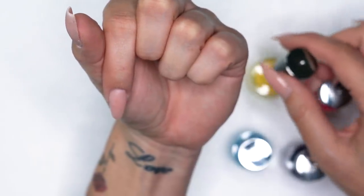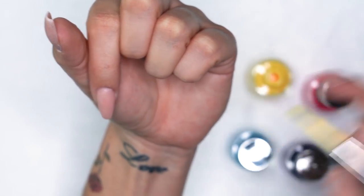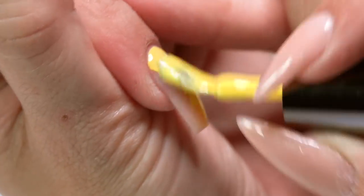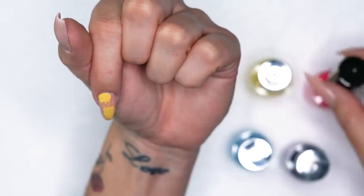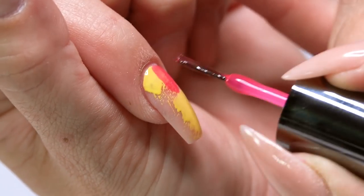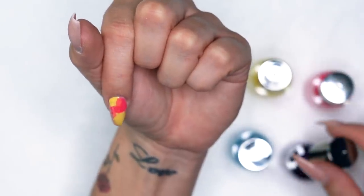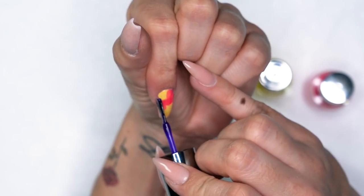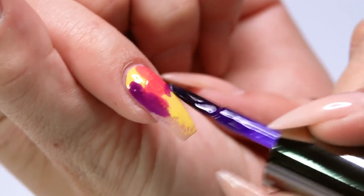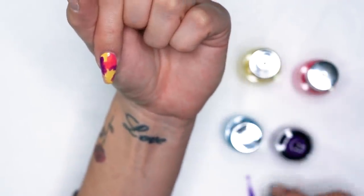I usually start with the lighter colors — just a preference, no real rhyme or reason. So Get Happy Fast is my yellow, and I'm just kind of swishing it around. This isn't something you need to be overthinking; there's no right or wrong. I would suggest not over-flooding the nail because then you'll end up with way too much color and when blending it might start looking muddy. So work a little drier than you usually would. Just place these colors in any random order, dabbing and swishing them on. If you get any color on your brush, just wipe it off on your table towel.